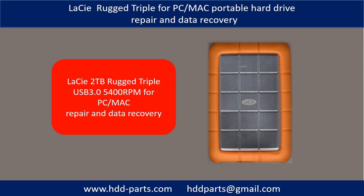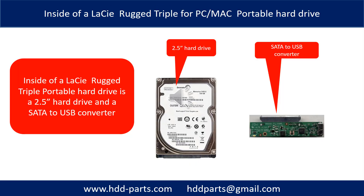Hello everyone. In this video, we are going to talk about the C Rugged Triple for PC and Macintosh portable hard drive repair and data recovery. Inside a C Rugged Triple portable hard drive is a 2.5-inch hard drive and a SATA to USB converter. The hard drive brand name could be Seagate, Western Digital, Samsung, or others.